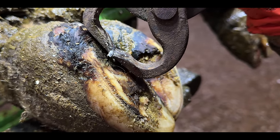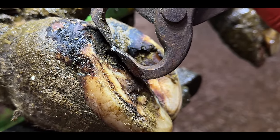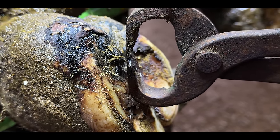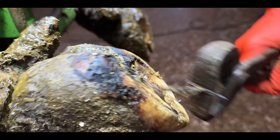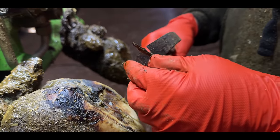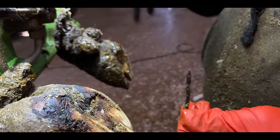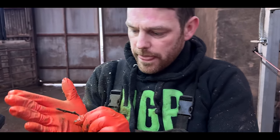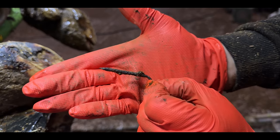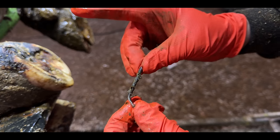Look at the length of that — that's unreal. Just that little bent bit was the only bit sticking out of her foot. That's got to be nearly two inches long.